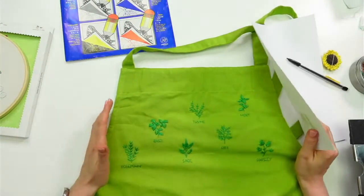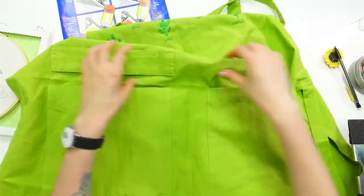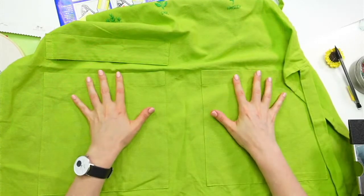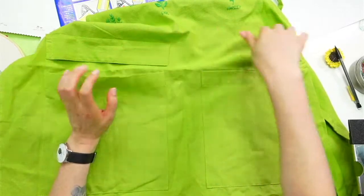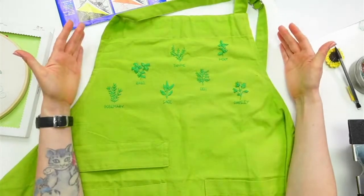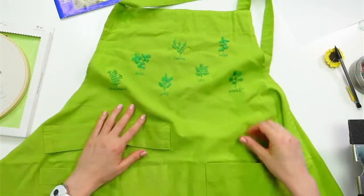The apron looks too pretty to cook in! We have these aprons in the shop in a bunch of different colors — they have two very big pockets in the front. I feel like I could maybe wear this while doing shipping or crafting work — put scissors or tape in the pockets. I think it might be my crafting apron rather than a cooking apron.